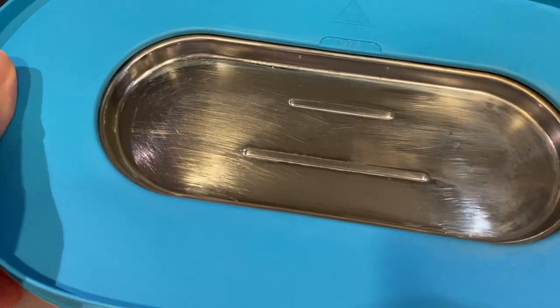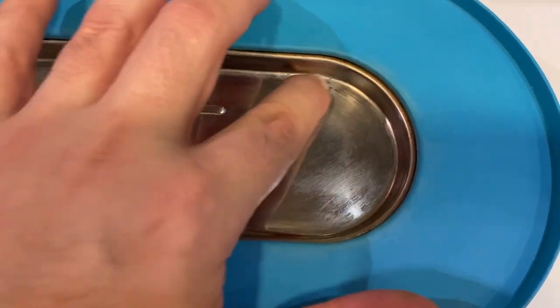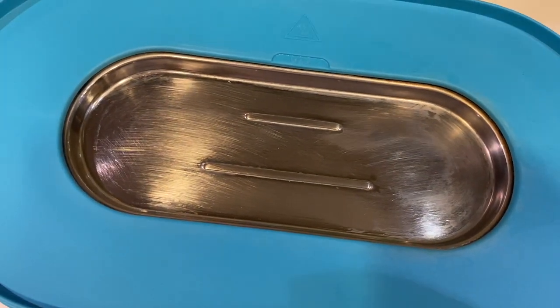And here it is after it's dried and wiped off with a paper towel. There's a little bit of residue if you scrape it — probably you can get even more off. But yeah, pretty good compared to before, right?